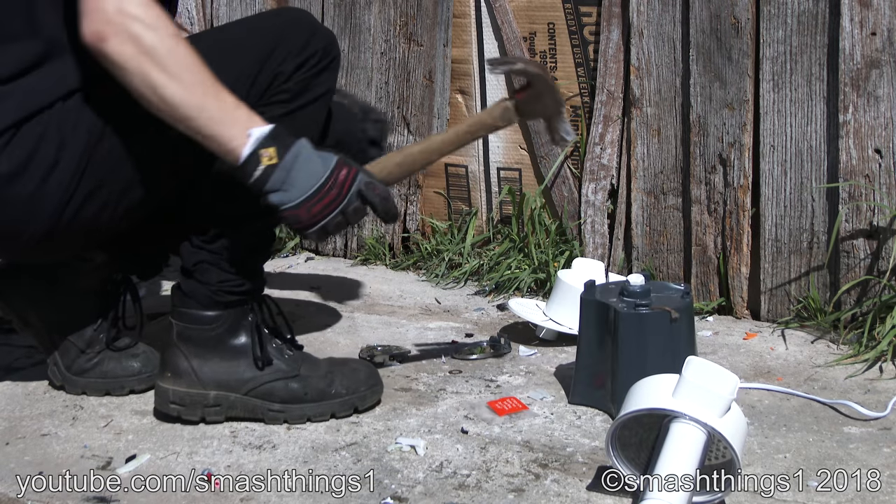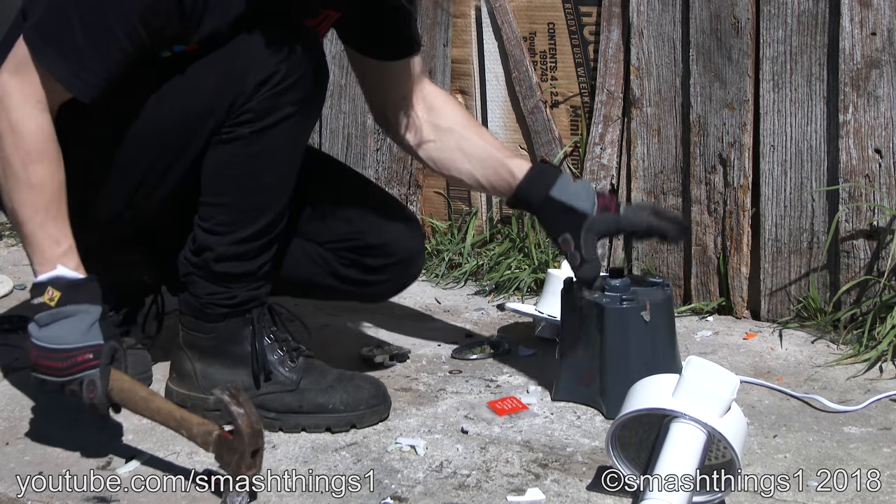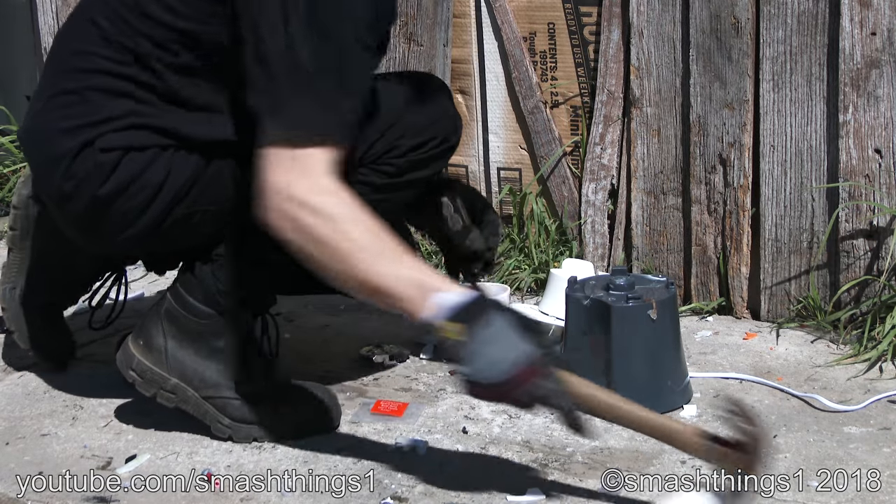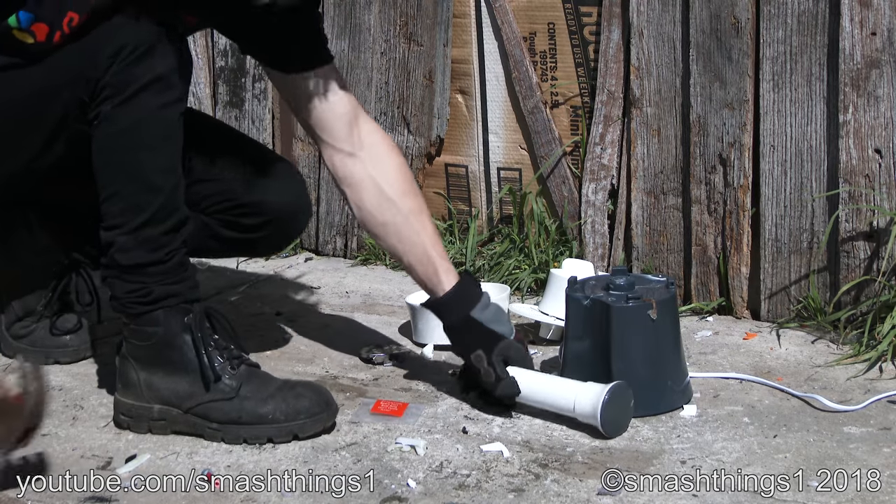Forget it, the junk burnt out after one tiny little pop. It just explodes. Stop rolling away.